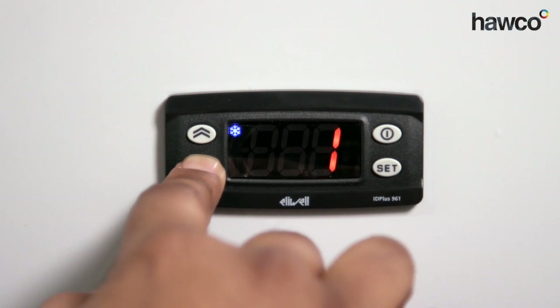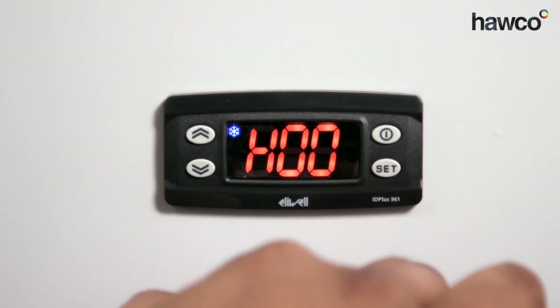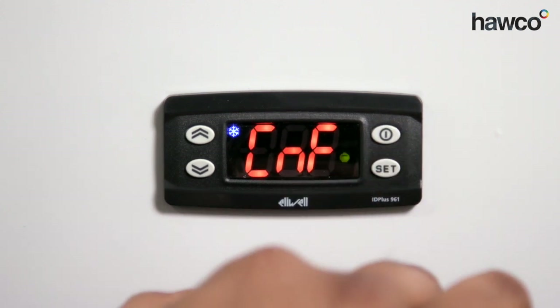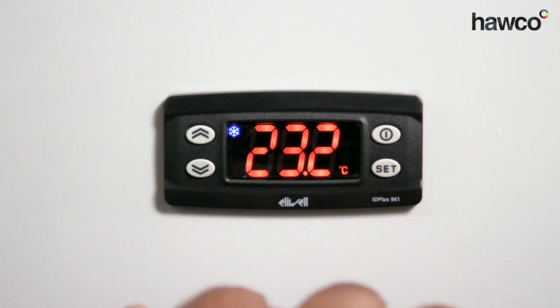For this one, we know we have an NTC, so we're going to leave it at one for NTC. Press SET. Press the off button again, come back one more step to the normal screen, and there we have it.